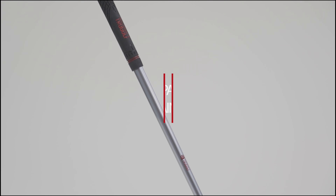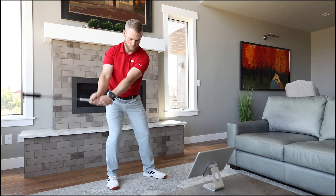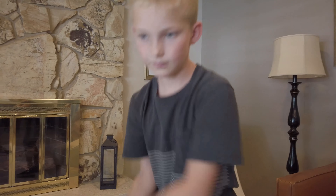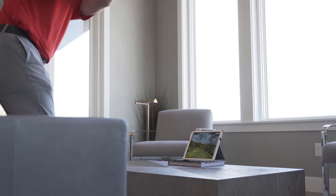In addition to the sensor, it comes with a weighted impact trainer. The impact trainer clicks, creating an authentic impact sensation. The Home Swing Studio offers three difficulty settings, making it fun for every member of the family to play, regardless of skill level.